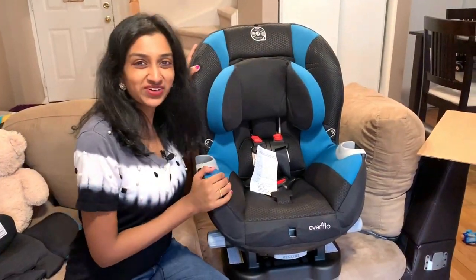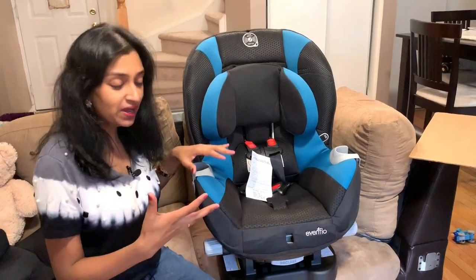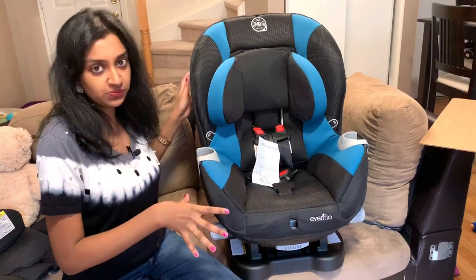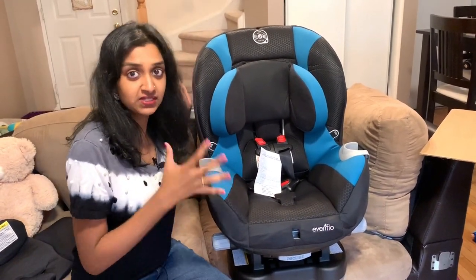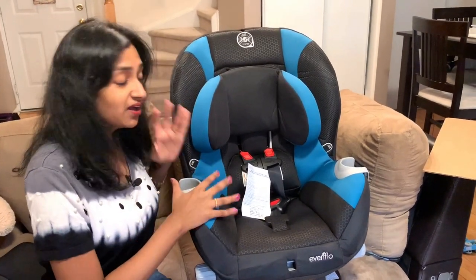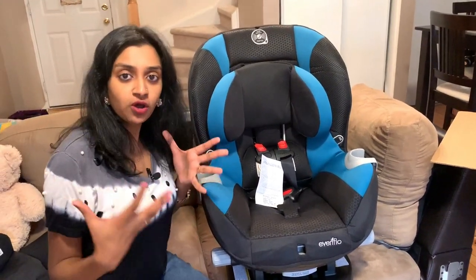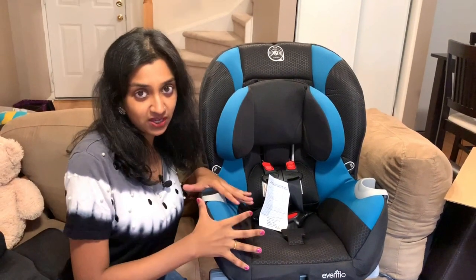Here we have the car seat — this is in the front-facing position, which is how it comes out of the box. If you want to make it into the rear-facing position, you have the adjustments to make and you just place the car seat in the rear position. There are weight and height restrictions — if you have a newborn and want to place them in the car seat, they have to be placed in the rear-facing position.